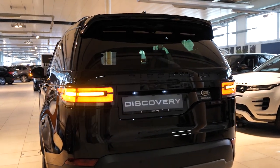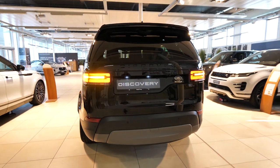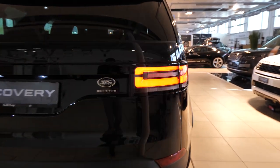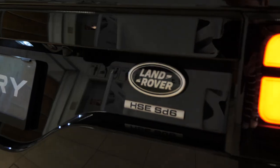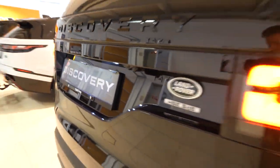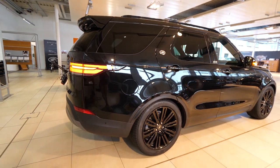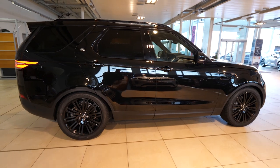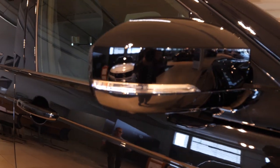Hello guys and welcome back to a new video. The new Land Rover Discovery 2020 model is right here with me and I will review it for you — I will show you the interior, exterior, and try to go into every single detail about this new Discovery. First of all, it has a lot of space in the interior; it's a huge car, as you can see.